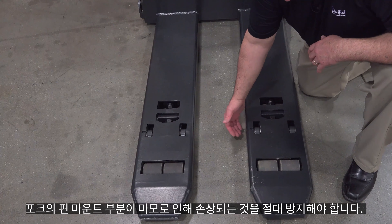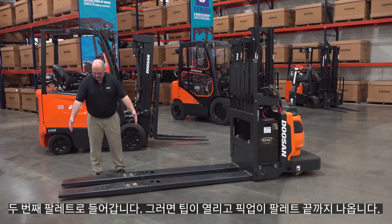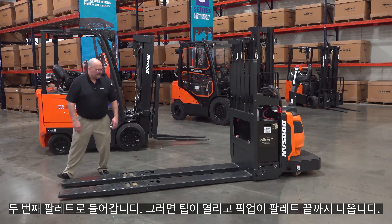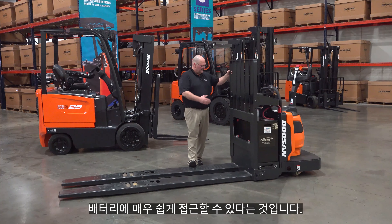I want to show you one of our extended tip double pallet handlers — 8,000 pound capacity. This is the extended tip, so the load wheels are way back from the end of the tip. The theory being: you drive through your first pallet, it sits there, then you drive into the second pallet, it drops over the first opening, and then you pick up the pallet. This truck also has a load backrest, and it's easy to access the battery — you simply flip up the locks and the load backrest flips down so you have access to the battery.